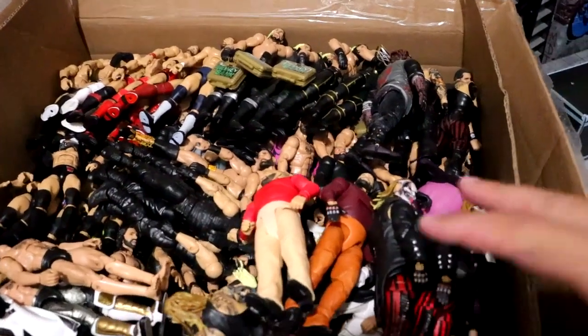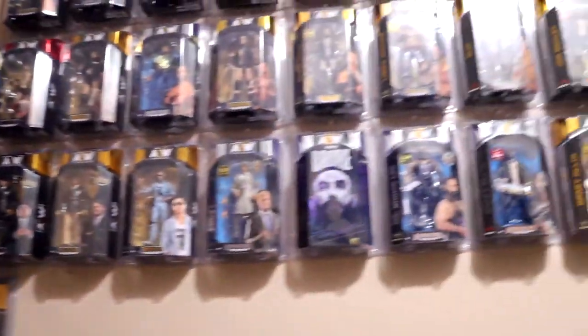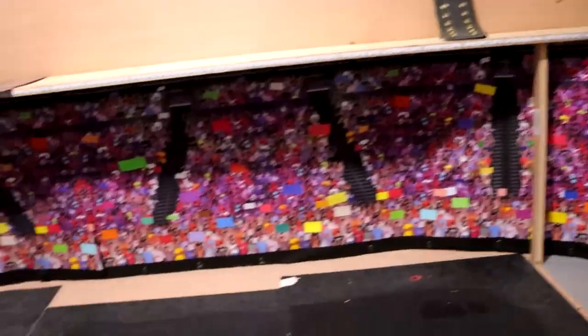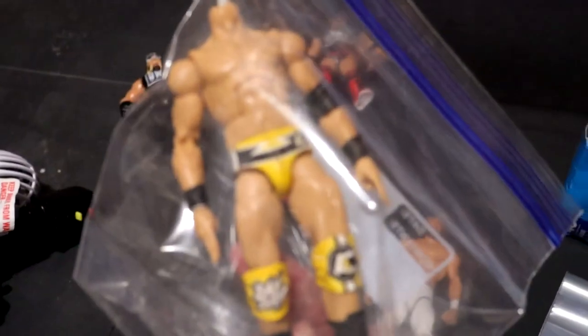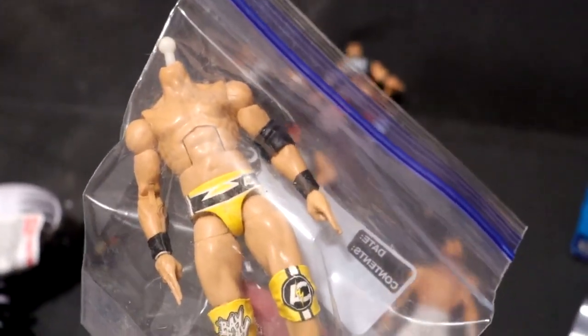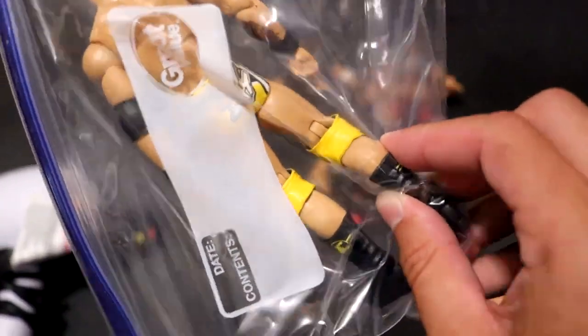I did want to update you guys and showcase what's kind of been happening here. I still have not taken down this entire section right here, and all the mock AEW on the wall. I also wanted to showcase this custom I got from my man Paj Customs — it is this yellow attire Adam Cole figure, and this looks beautiful. We're going to be updating this; probably put an Elite 92 head sculpt on it. We have this beautiful yellow and black gear.